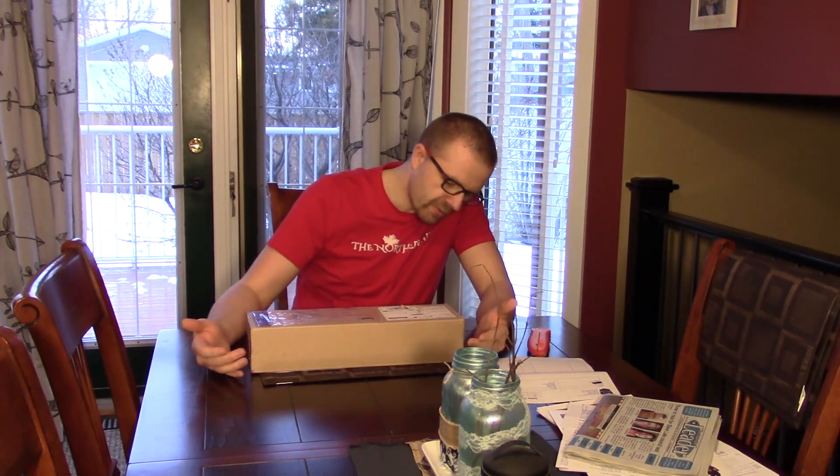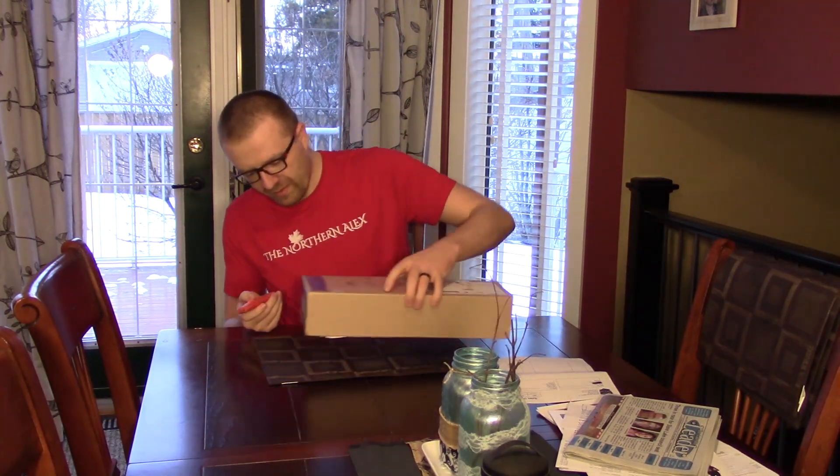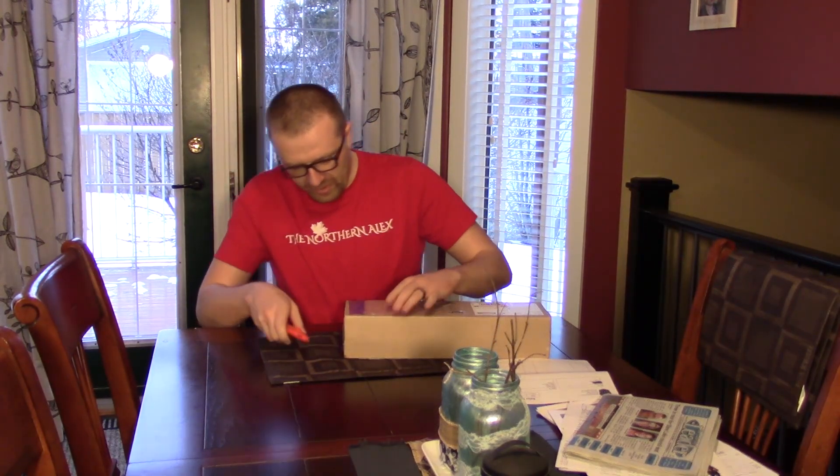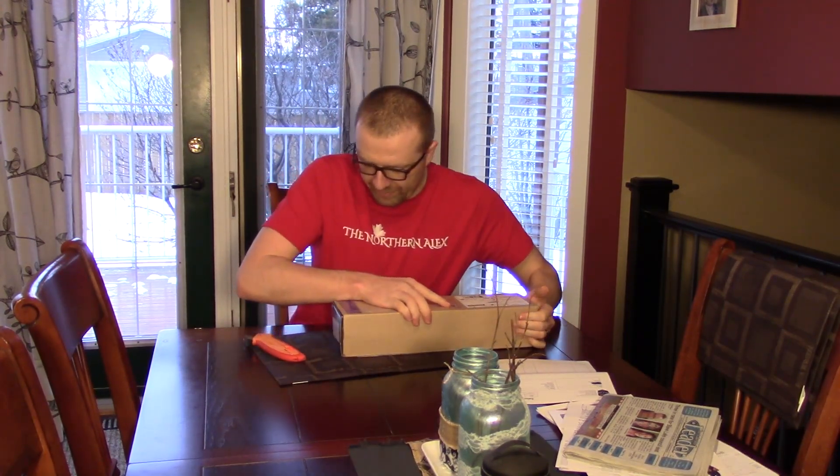So we are going to unbox that quickly, because I have not seen those in person and I am really excited for them, because it just puts me that much closer to finally getting my home cockpit built.